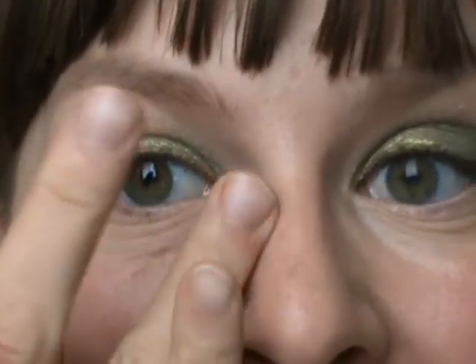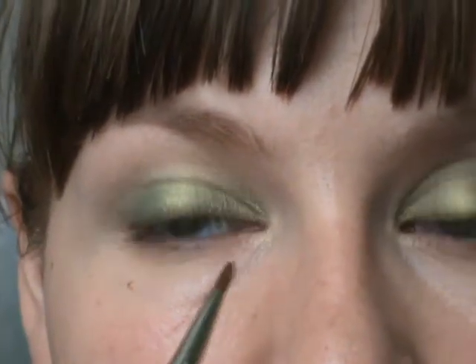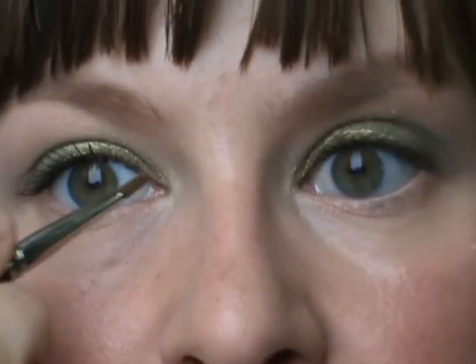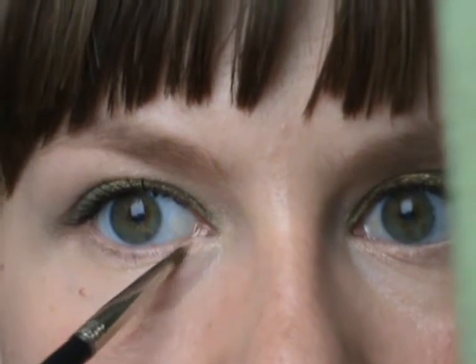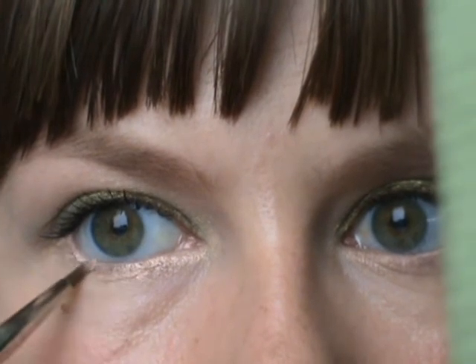I'm going to apply mascara now, clean out the unfortunate fallout I have underneath my eyes, and show you what I did on my cheeks and my lips. Mascara is on, and for my lower lash line, I don't want to make a big color statement since I've got a very bright green on my lid. But I don't want it to look completely bare. Therefore I'm taking MAC pigment in Naked again — which I've got as my highlight — and applying it wet, just on my lash line. This didn't make a huge difference in terms of color, but it stops the lower lash line from looking completely bare.